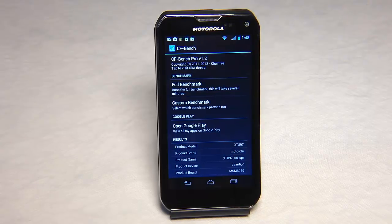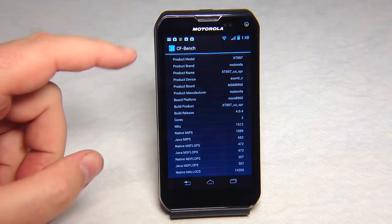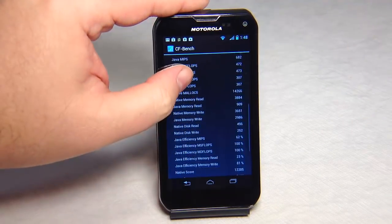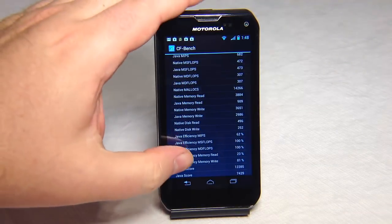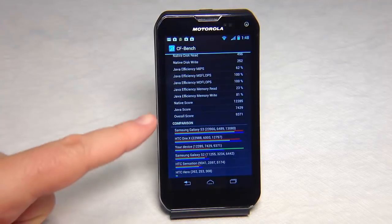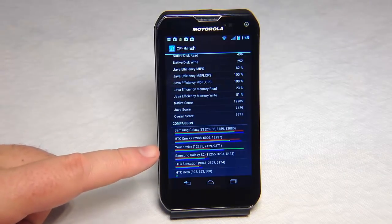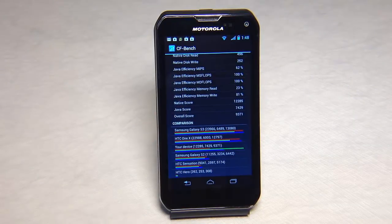Here we've run the CF Bench Pro version 1.2 on this and it did pretty well. You can see some of the different breakdowns of the tests and what the results were. The overall score is really good at 9371. It scored up around the areas of the Galaxy S2 and the HTC One X, and the Galaxy S3 came in slightly above it.